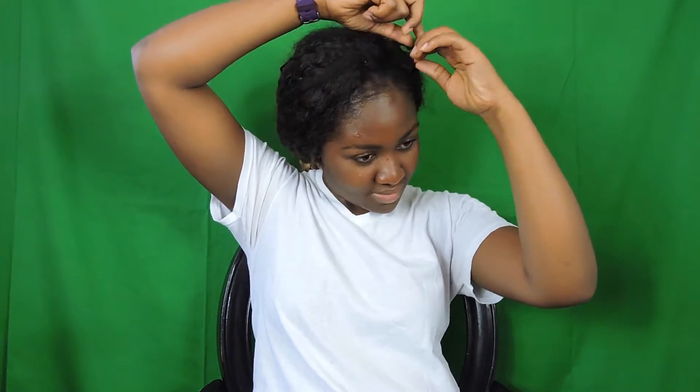In my first video I told you how to keep your leave out secure with bobby pins, so before you wash your hair it's better and safer to take them out. After taking out the bobby pins, apply water to your hair. I'm not going to do it in the bathroom so I'm using a spray bottle to damp my hair.